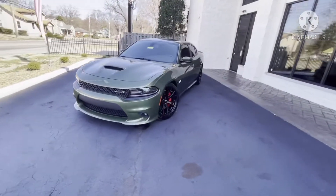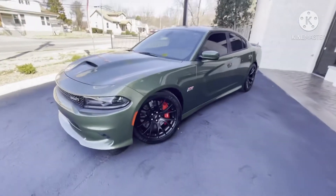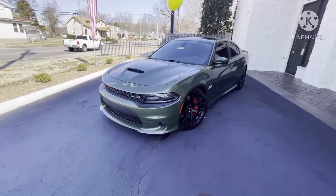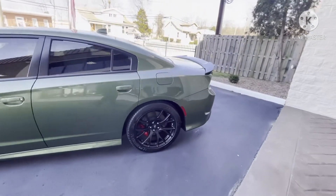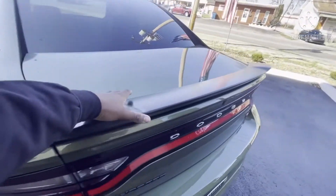Here you go — the Dodge Charger Scat Pack 392 Hemi, 485 horsepower. I'm trying to tell you, it's something nice. F8 green is the color. F8 green — come on, you can't tell me it don't look that nice. That green right there is nice, can't tell me otherwise.